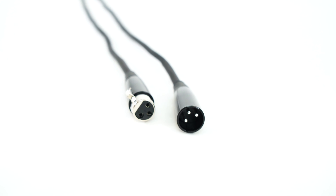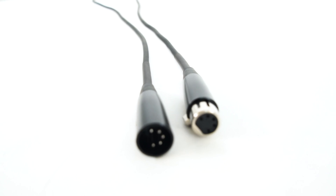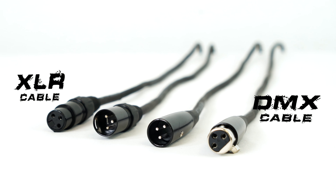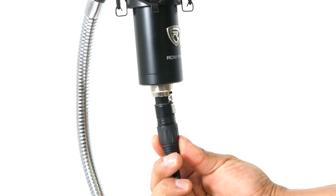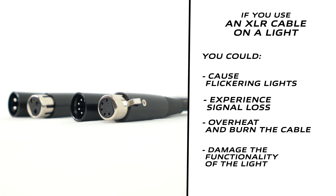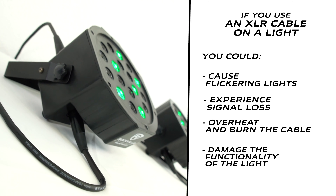DMX cables look identical to XLR audio cables, but there are some differences. Real DMX cables must have an impedance of 120 ohms, while XLR audio cables have a much lower impedance of 75 ohms. This means that XLR cables use a different signal than DMX is built to handle. An XLR cable used for DMX is likely to cause flickering lights or signal loss, if it even works at all. And in rare cases, using an XLR cable can cause it to overheat and fail completely with your light.